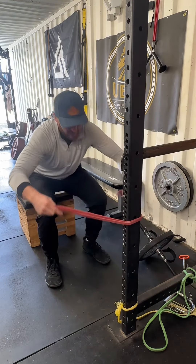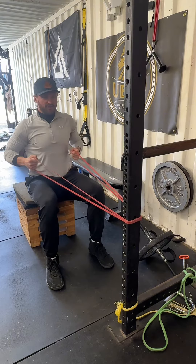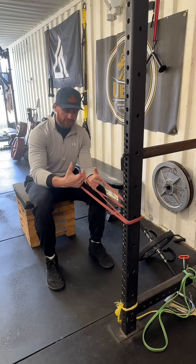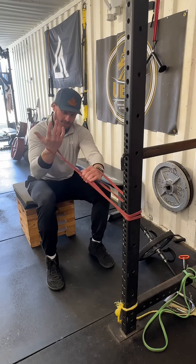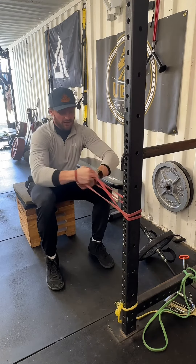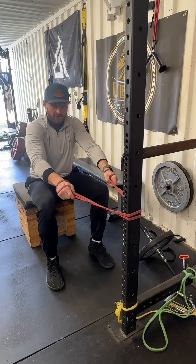We're going to take the band and loop it in front of you on the rack. A lot of people will grip the band in their hands like this and pull, which is fine. I think it can be better though. I'm actually going to take that band, loop it around my wrist, and then take one piece of strand and wrap it around my hand. Do the same with the other side, and then pull your hands around so the bands are pulling within your palms.